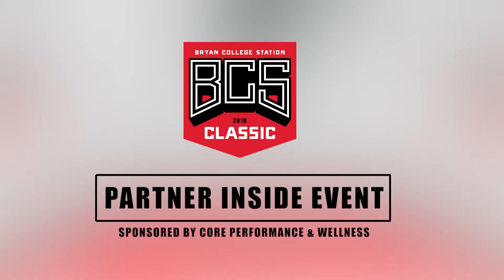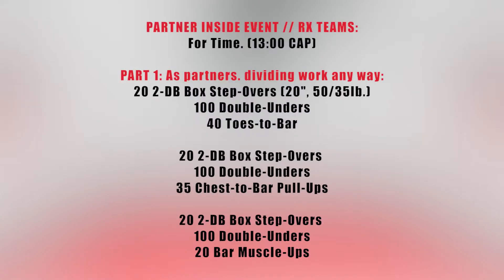For the partner inside event of the BCS Classic, RX partners will have one event for time with a 13-minute cap. As partners dividing work anyway, athletes will complete 22 dumbbell box step-overs over a 20-inch box with 50-pound dumbbells for men and 35-pound dumbbells for women, 100 double-unders, and 40 toes-to-bar. Then 22 dumbbell box step-overs, 100 double-unders, and 35 chest-to-bar. Finally, 22 dumbbell box step-overs, 100 double-unders, and 20 bar muscle-ups. The entire event will be for time, and will be the same for the male-male and male-female RX divisions.